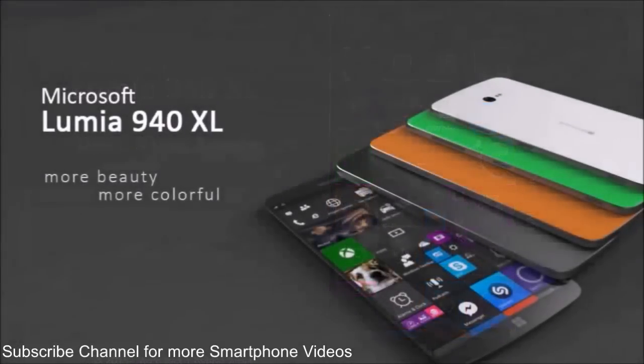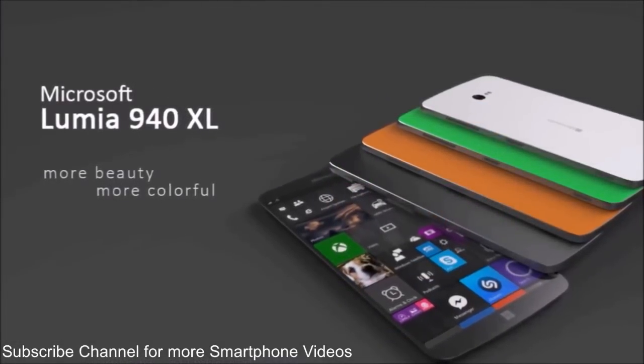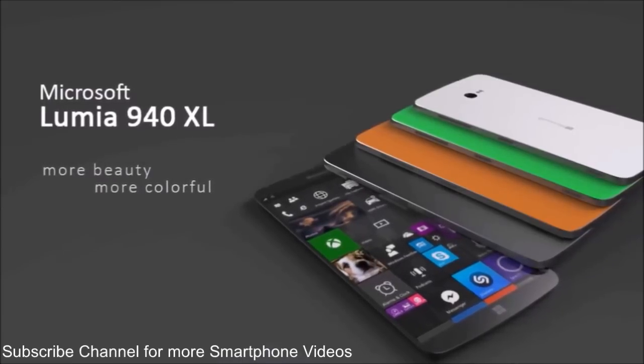The designer also included a fingerprint scanner at the front, right in the Windows button. The Lumia 940 XL feels very slim, sleek and elegant, and also powerful.